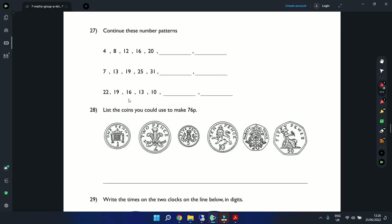Question 27: Continue the number patterns. First pattern adds 4 each time: 4, 8, 12, 16, 20 — so next are 24 and 28. Second pattern adds 6: 7, 13, 19, 25, 31 — next are 37 and 43. Third pattern subtracts 3: 22, 19, 16, 13, 10 — next are 7 and 4.